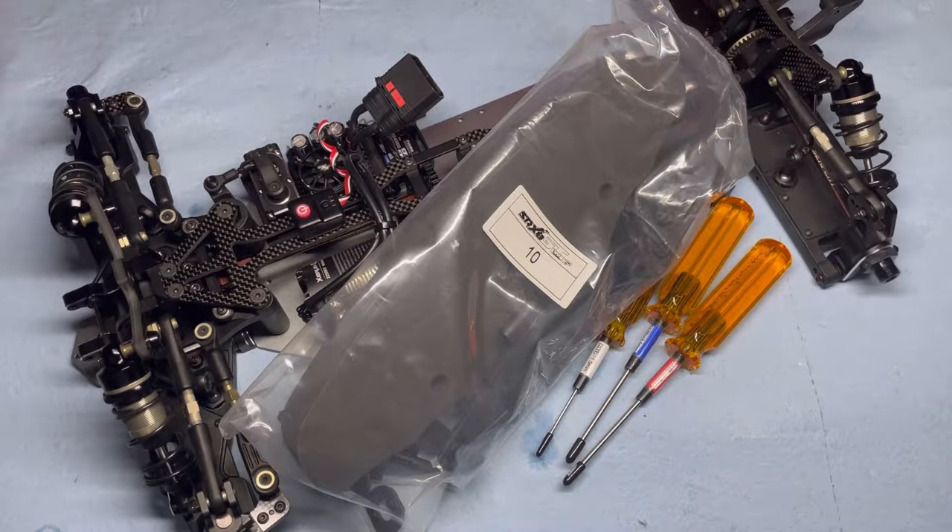Welcome to Athar's Garage. In this video, I'll be working on the Serpent SRX8 GTE long wheelbase Bag 10.